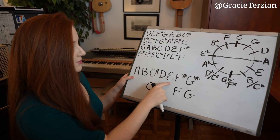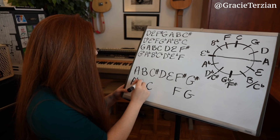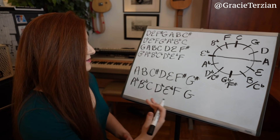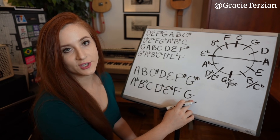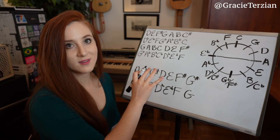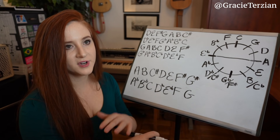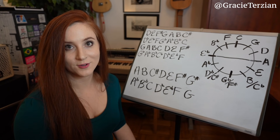So I take all the natural notes — A, B, D, and E — and flatten them: A flat, B flat, D flat, and E flat. And there you go, that's our A flat major scale. It's important to point out that a note never goes from one type of accidental to another — G sharp wouldn't turn into G flat, only into G natural. Any accidental in one scale turns into a natural in the other, and any natural turns into an accidental.